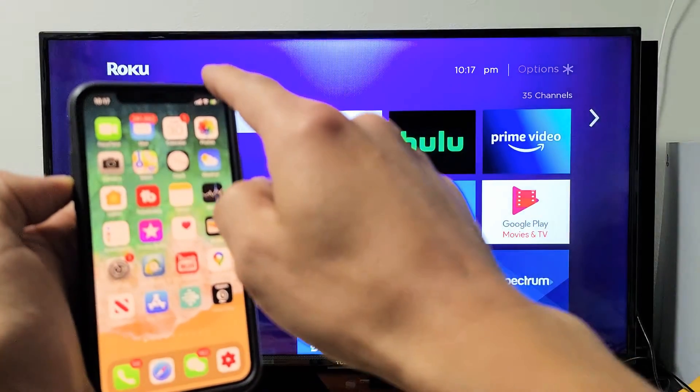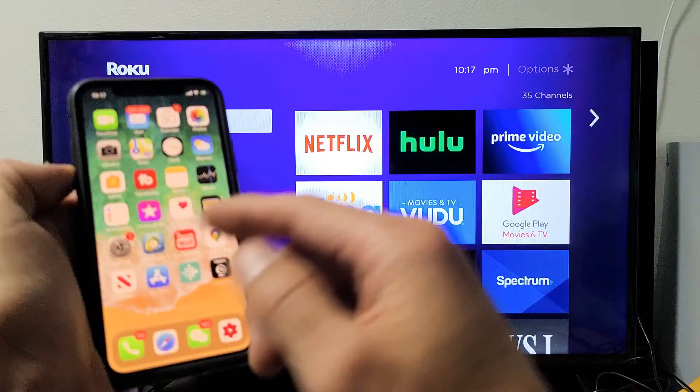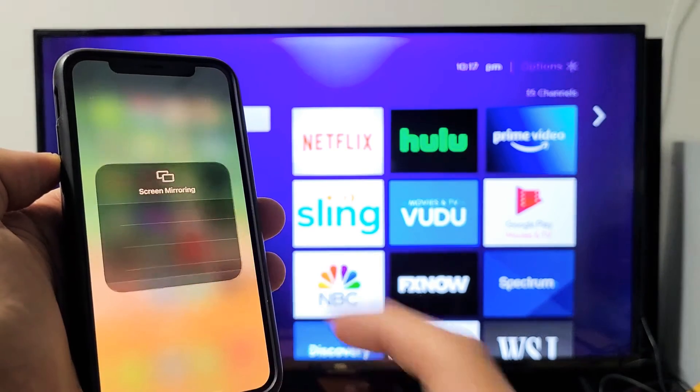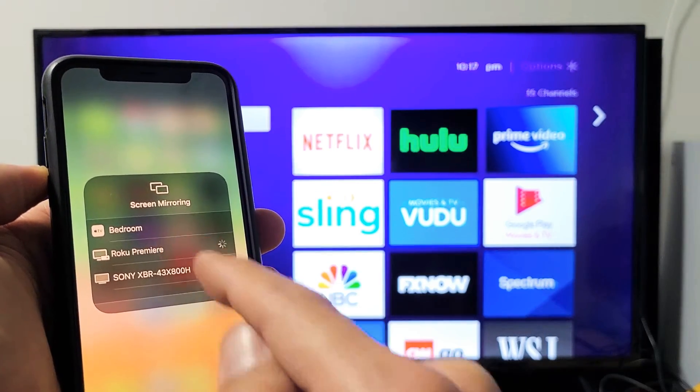The same thing with the iPads — you can try swiping from the top right-hand side; if it doesn't work, swipe from the bottom up. But for this phone here, top right-hand side, control center — I see screen mirroring right here. Let me tap on that and see if it finds my Roku Premiere, which is right here. Let me tap on that.